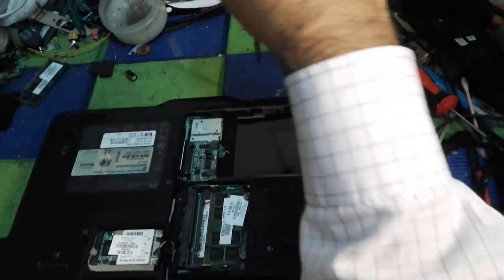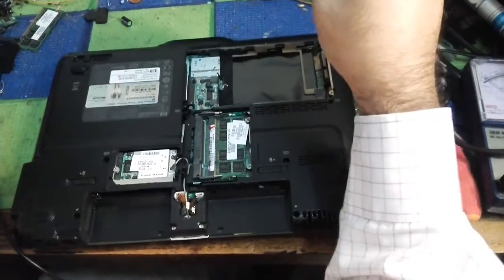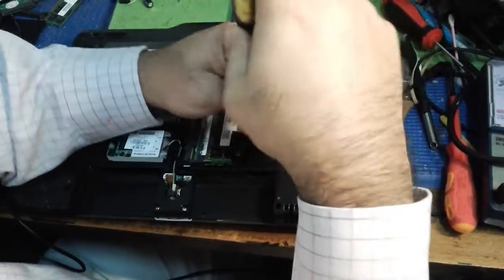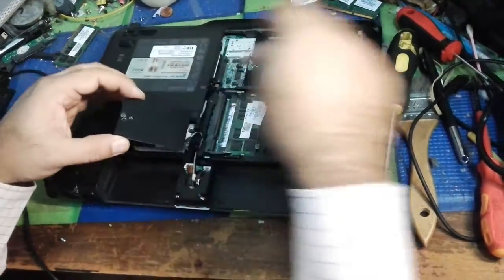This is a very important technical point I want to tell you: you should have proper instruments for the work you are doing — equivalent parts, equivalent screwdrivers. You cannot choose the wrong things. Okay, we are closing everything back, one by one.